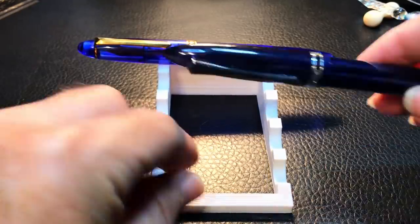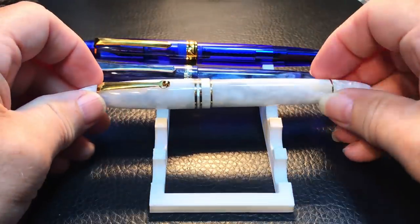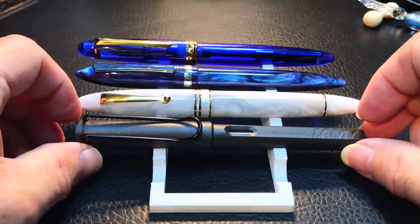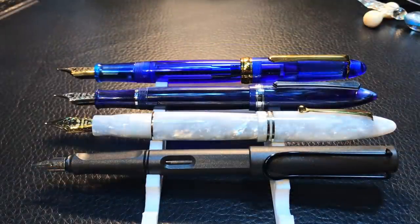Here's the PenBBS 308 next to the PenBBS 480, a Leonardo Furore, and a Lamy Safari — shown unposted and then posted. Now we'll look at some measurements and I'll be back with a short writing sample.